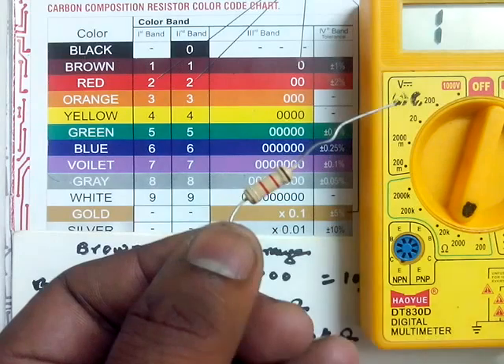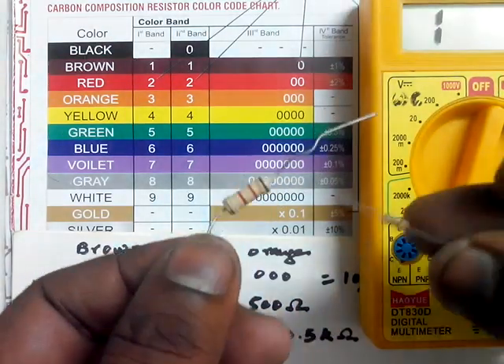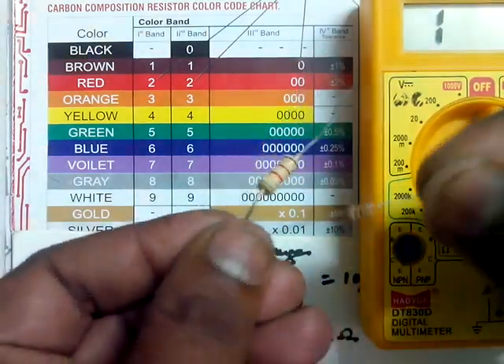This is a 1 ampere resistor, whereas all the small-sized resistors we used are 0.5 ampere resistors. The bigger resistors can allow more current to flow through them.